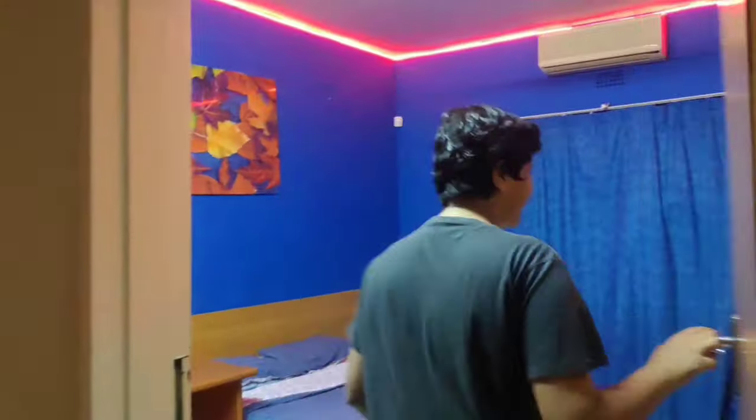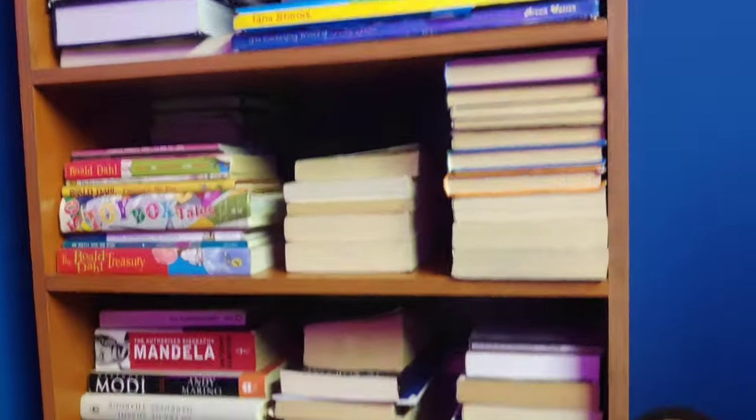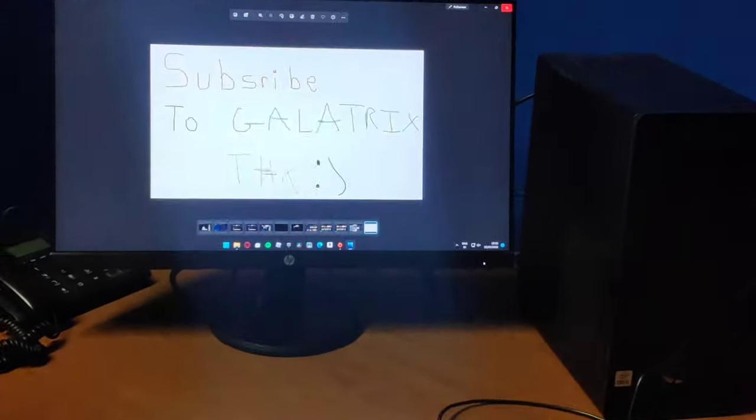Right now we're gonna go in the room to check out my setup. Are you guys ready for the setup? Let's start: three, two, one, let's go! All right guys, this is the official gaming room slash bedroom for Galatrix.